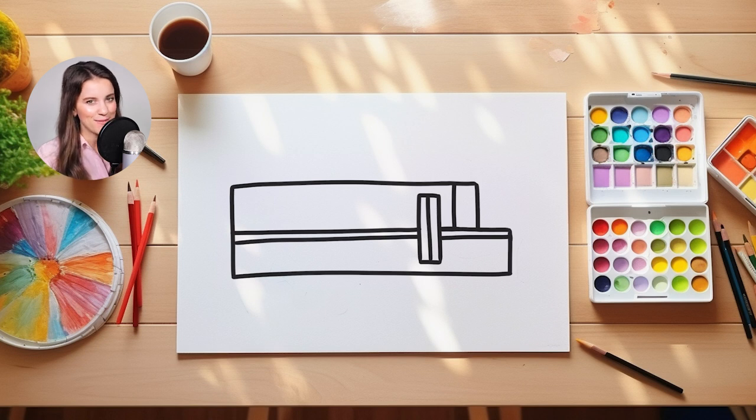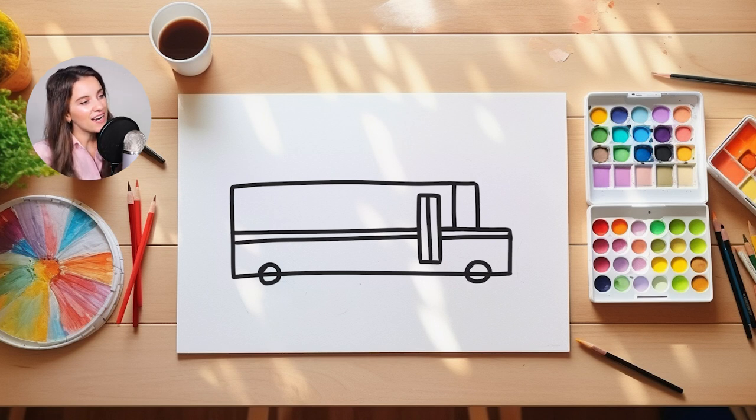I think it's time to add some wheels on our school bus. So let's go in and we're going to make our wheels out of circles. I'm going to start by drawing my first wheel towards the back of my school bus. Then I'm going to go towards the front of my school bus and I'm going to add another circle right here.